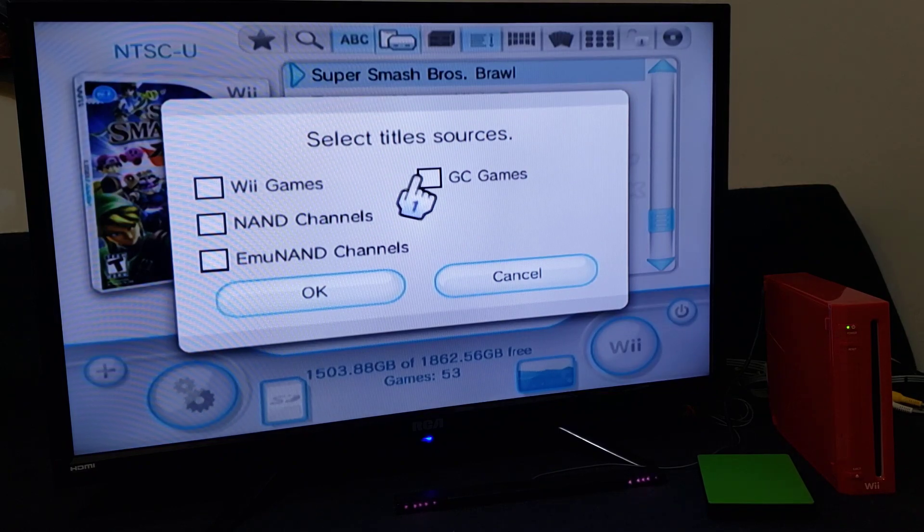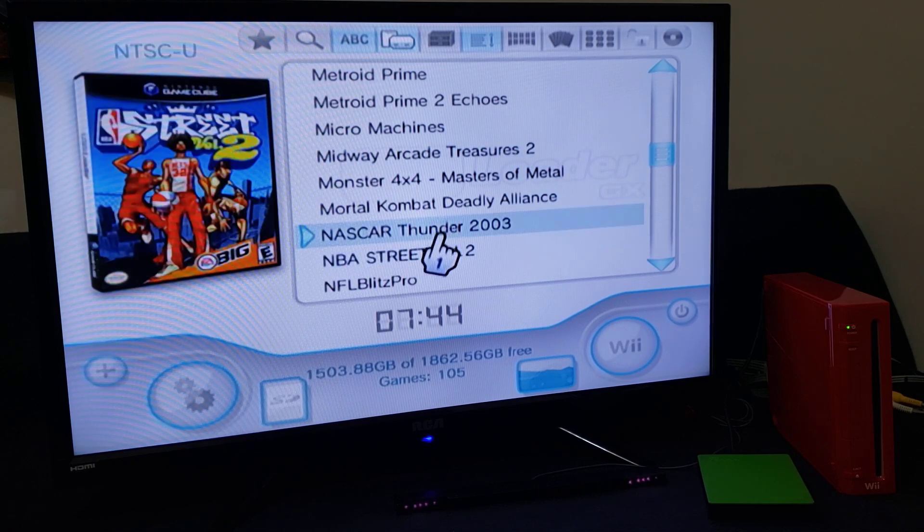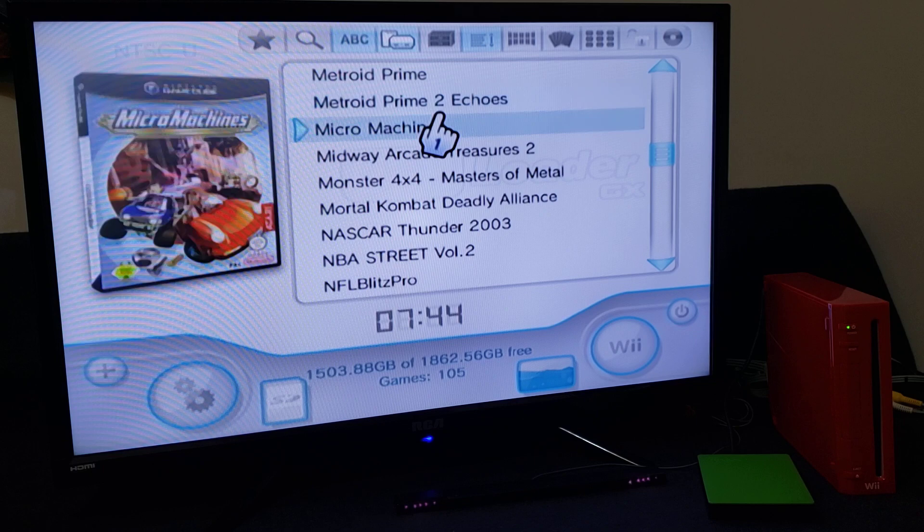You can also do this for GameCube games. If you don't like the way the Wii has named the GameCube games, you'll do the same method.